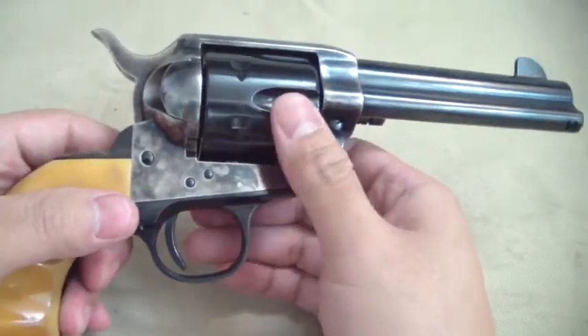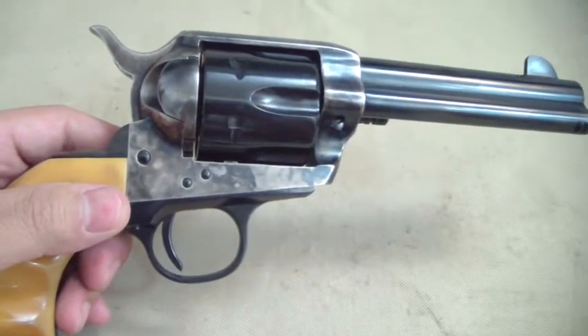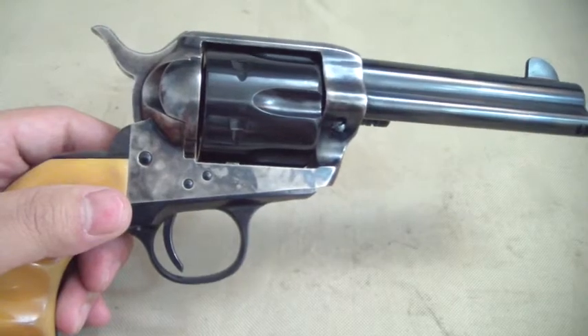It's easier on the action. It's a little rough on the action to do it on the half cock or first cock or whatnot. Always bring it all the way back and then down. Thanks for watching.